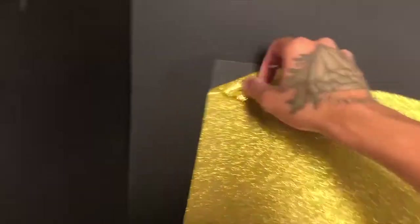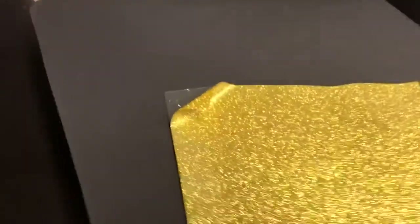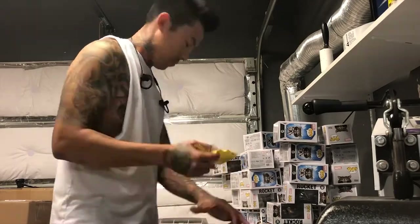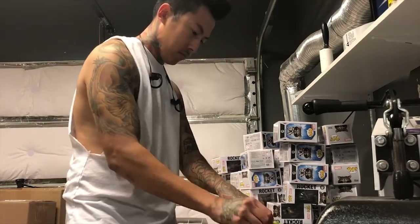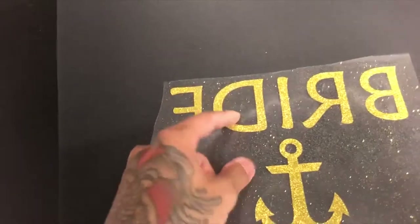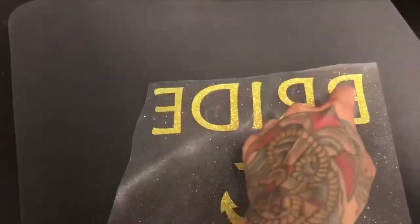Sorry if you guys can't see — I got a corner off. I got that peeled out. What I did was take off the excess, then took off the vinyls that are in between the letters and the cavities, and set this to the side.